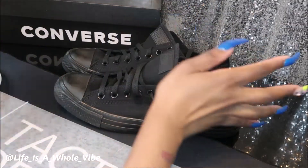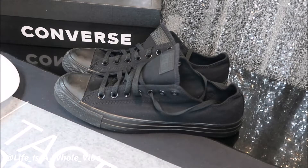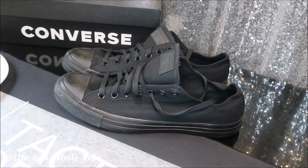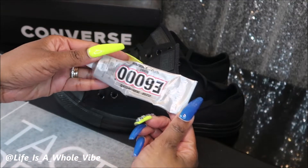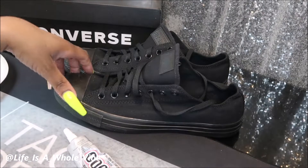So she just wants these to be all black rhinestones, which I have right here. I'm going to be using 5mm rhinestones, this E6000 glue, and a wax pick-up tool.